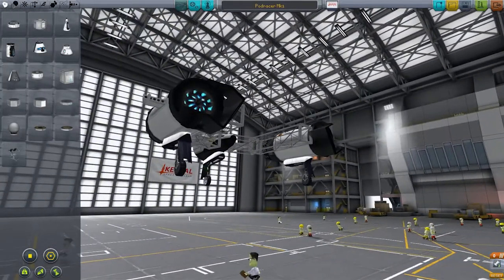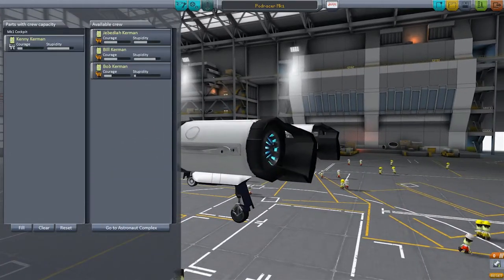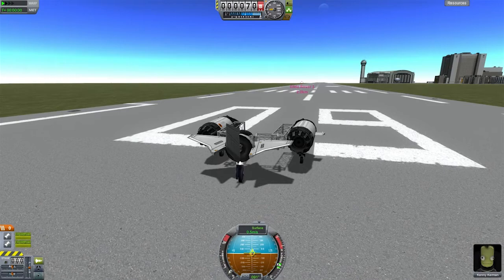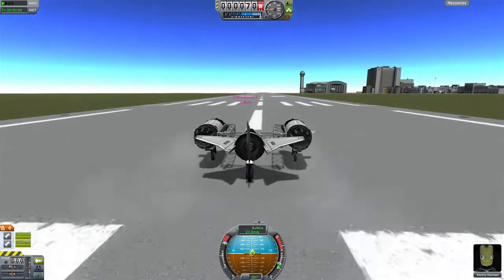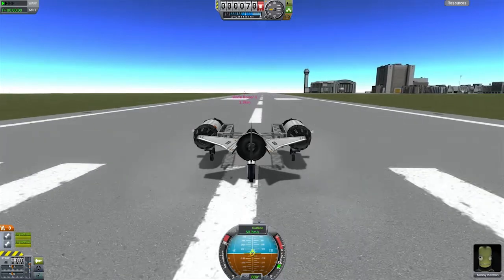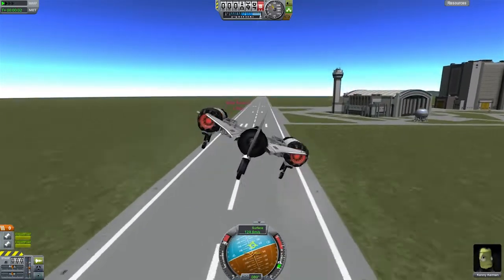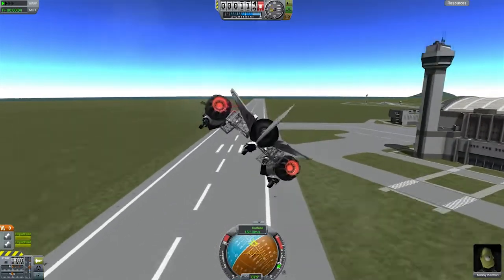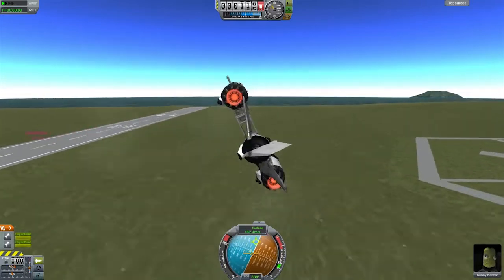Now as you can see here, this is a very simple Podracer. We've got jet engines with some fuel, we've got some undercarriage gear, some control surfaces, and that's pretty much it. Now we have Kerry Kerman — or Kenny Kerman — to be our test subject for this.